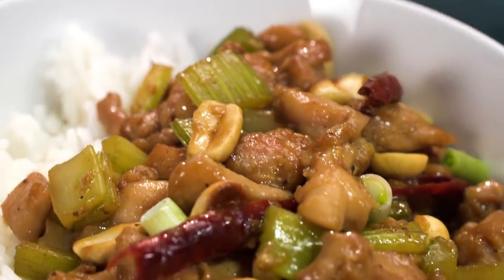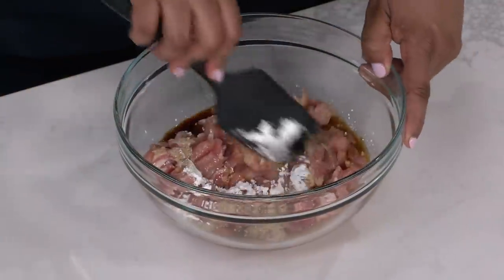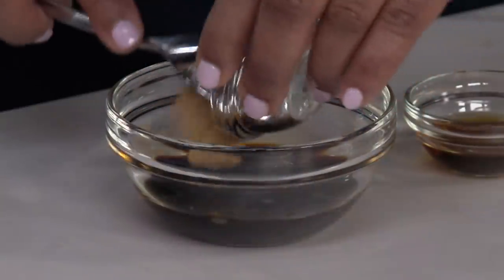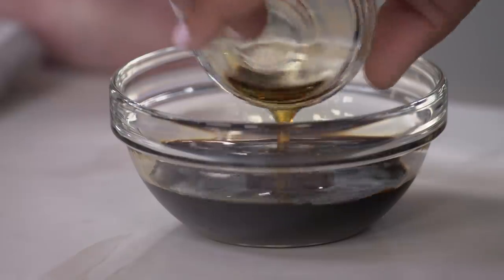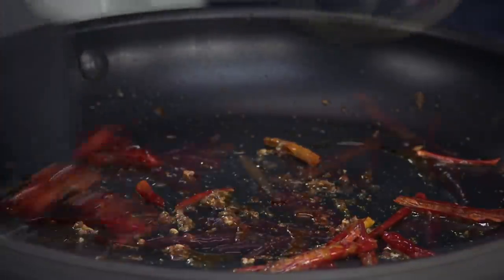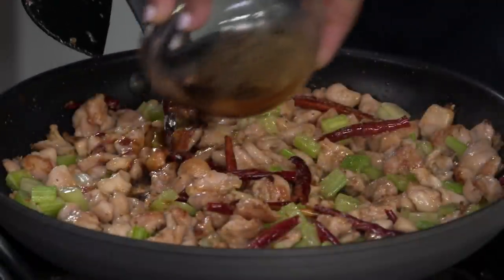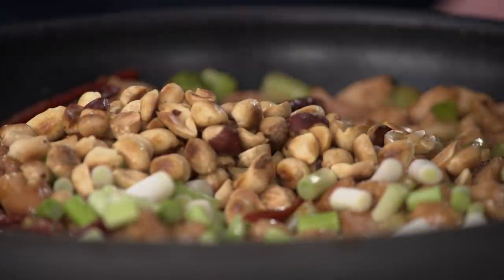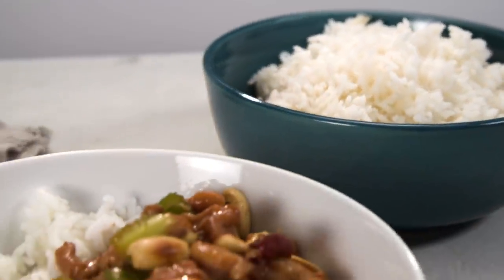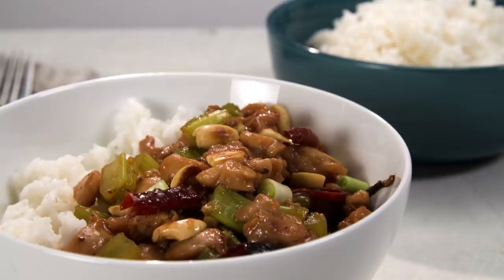To make this Kung Pao chicken at home: toss chicken thighs with soy sauce and cornstarch, then make a sauce with Chinese black vinegar, brown sugar, and sesame oil. Grind then cook Szechuan peppercorns with arbol chilies, then add garlic and ginger. Cook the chicken, add celery and the sauce, stir in scallions and toasted peanuts, and serve with white rice — fiery, tingly, so good Kung Pao chicken, from America's Test Kitchen to your kitchen.